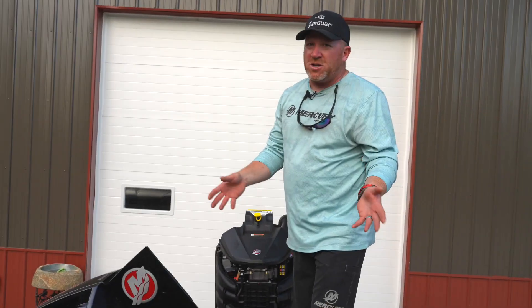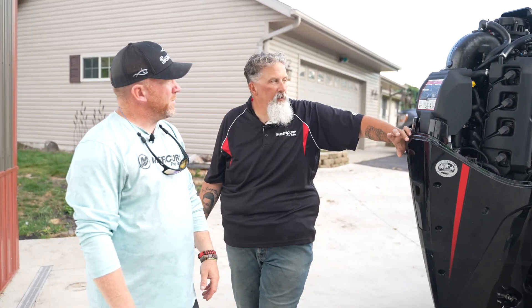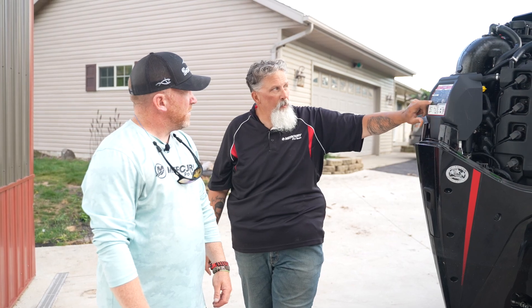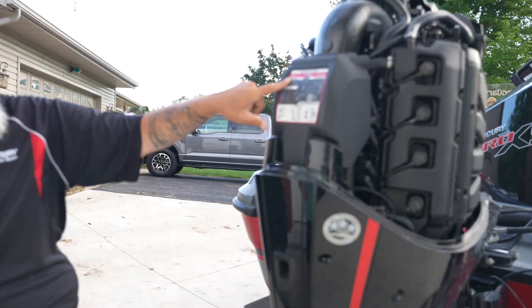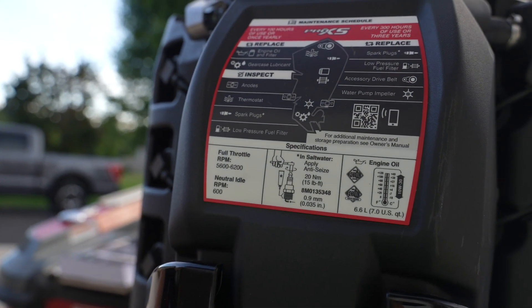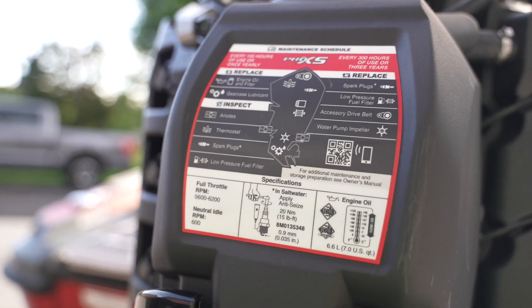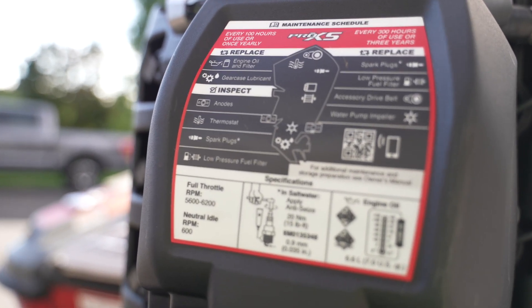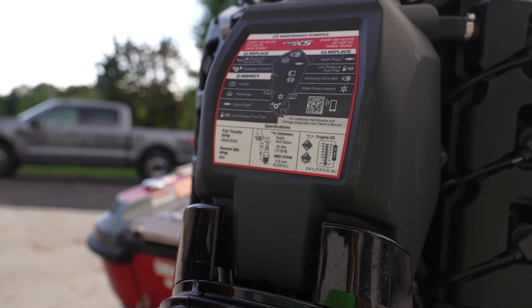For the most part, the average guy, all you're going to have to do is get in for your oil and make sure you check that regularly. One thing we've done with this engine is on the back of the engine we actually have a sticker. On this sticker, it has all your maintenance for 100 hours and 300 hours. A lot of guys ask, when's my first maintenance? 100 hours. Dealers may tell you 10 or 20 hours — not a bad idea. You can drain your oil, check for debris, see if there are any shavings from the milling process from the head. Again, not required for warranty, but recommended.